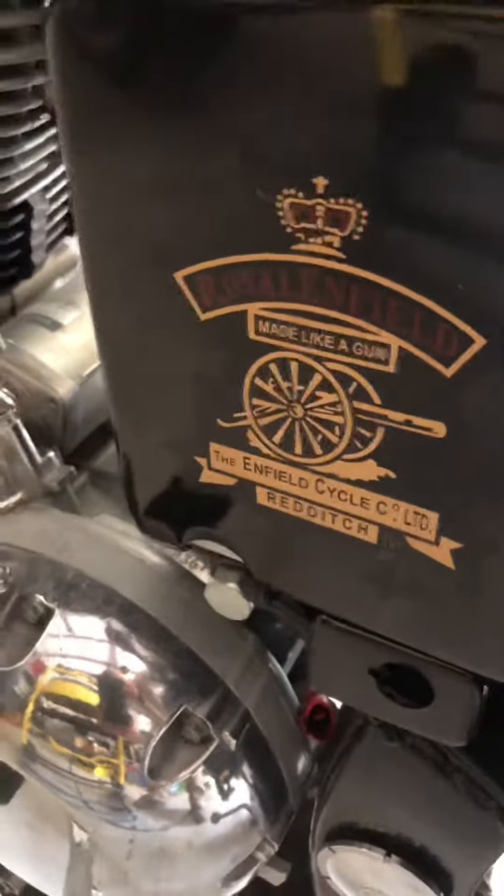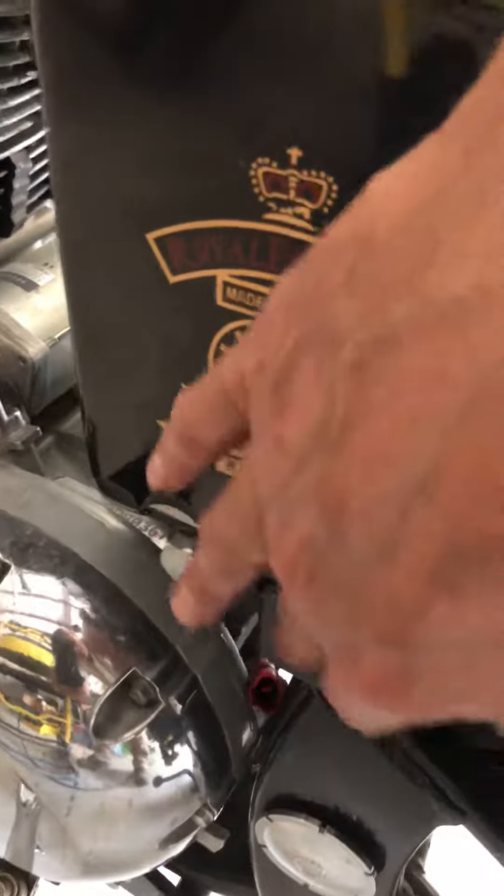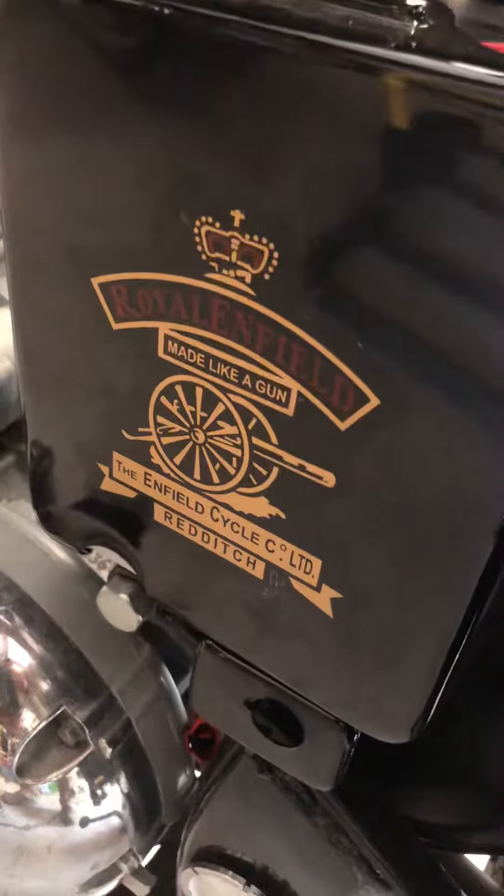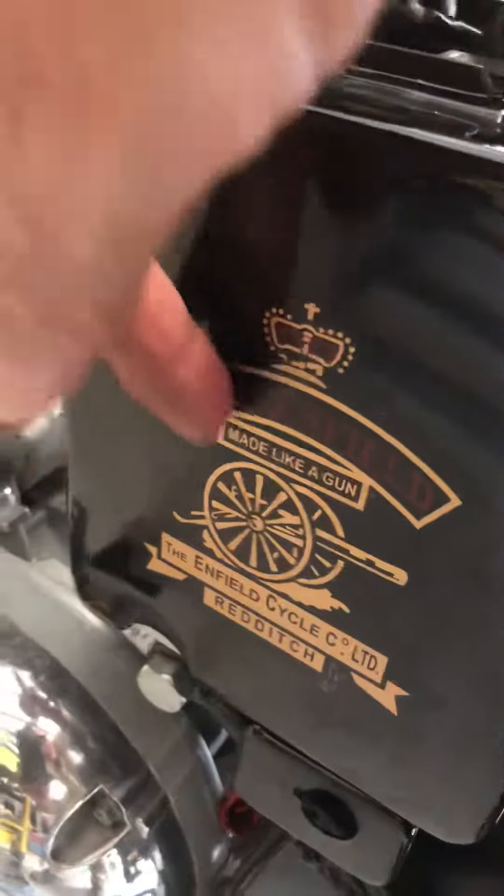When I hopped on the interstate, I lost the battery cover, and that had a lock in it, so I ordered a new one from India. It only took a week to get here, and then I had to find a decal, so I replaced that decal.